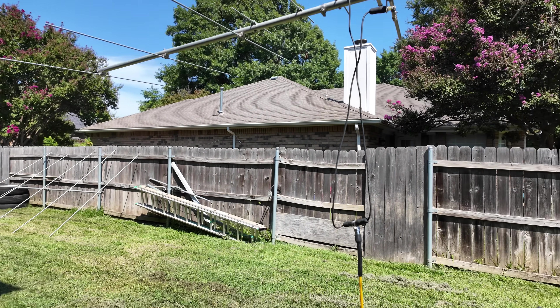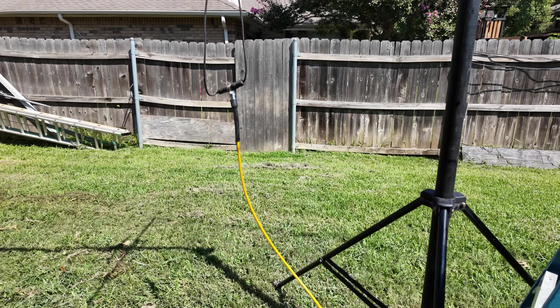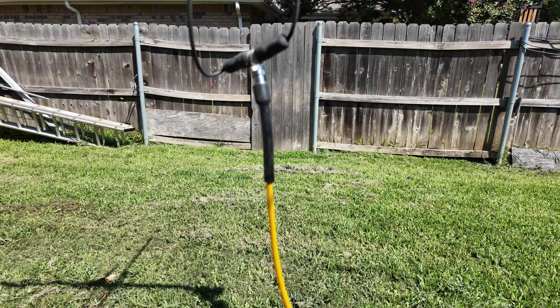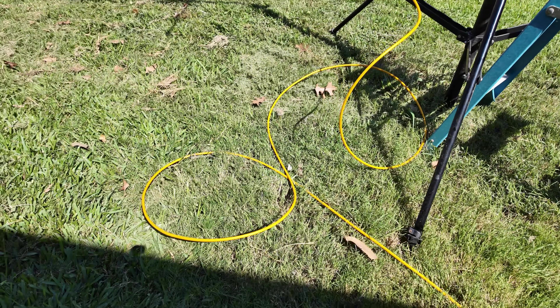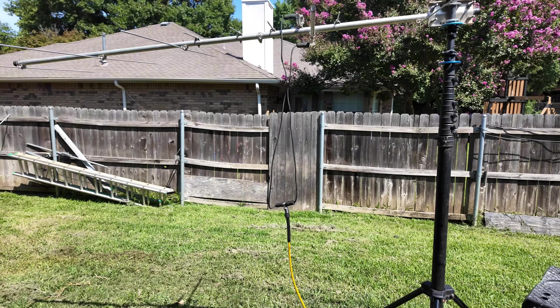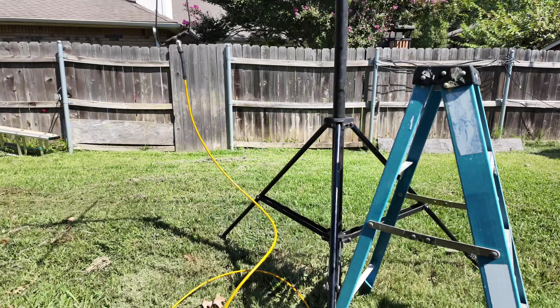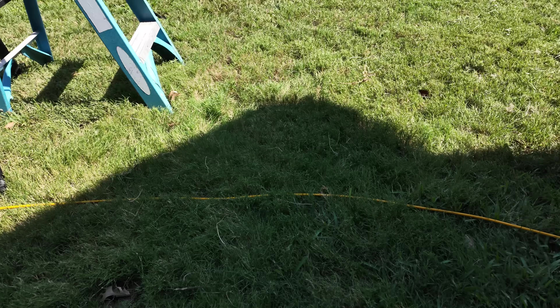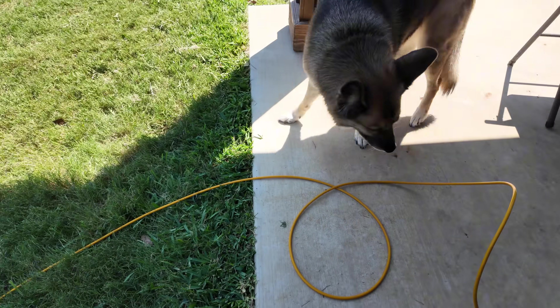I put this on the GigaParts mast earlier today and connected it to my Messi and Paoloni coax. This is called a Podaflex coax — it's orange so you can see it easily in the field. These videos are not sponsored. Messi and Paoloni sponsors lots of my videos, but not anything for this 30-day series. If you follow the link in the description, I'll link it to the Messi and Paoloni page on the GigaParts website.